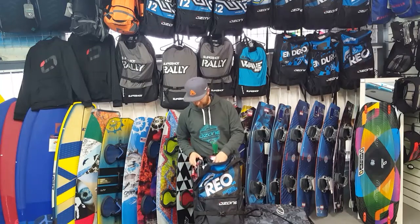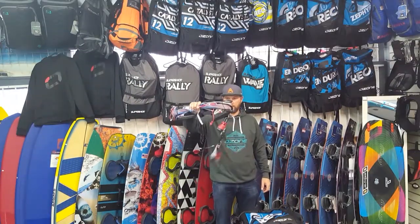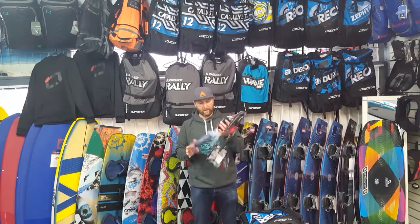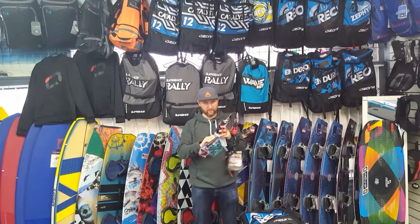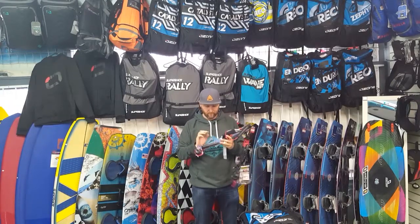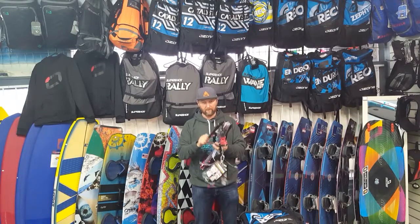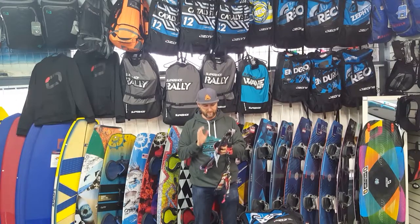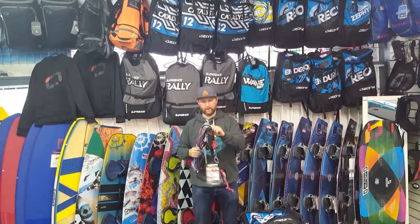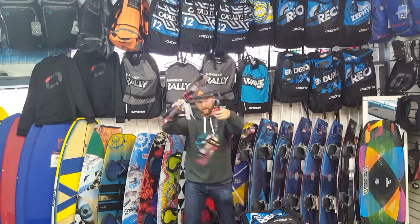Ozone's bar that gets shipped with the 7 meter Rio — pretty wicked bar. 45 centimeters long, 25 meter lines on this one, but you can get them shorter. Ozone spec really nice lines — waxed, color-coded, all of that. It's pretty wicked. Above-the-bar trim system which is really nice; I've been using that for ages, it's so simple to use.